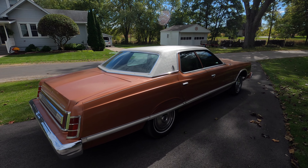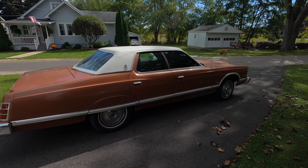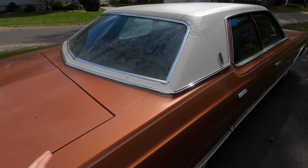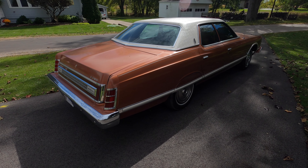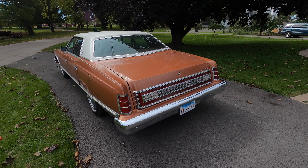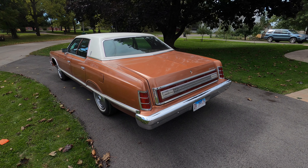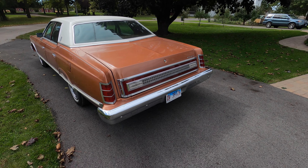Welcome back to the channel. We are back with my 1977 Ford LTD — it is kind of dirty, but that's not what we're here to talk about. I just got brand new dual Magnaflow exhaust on this thing. Before, this had a single exhaust and had an exhaust leak, so it was loud and stuff. But this sounds really good — there's the new exhaust right there.